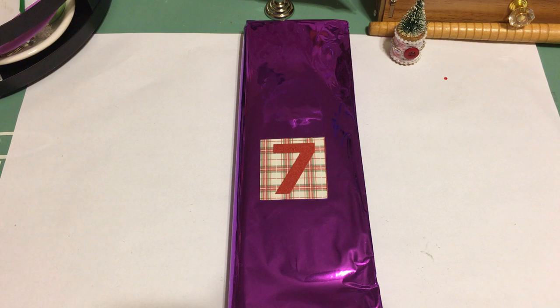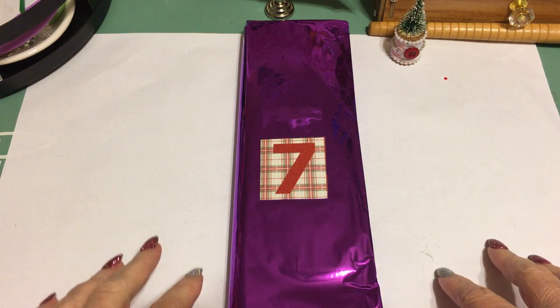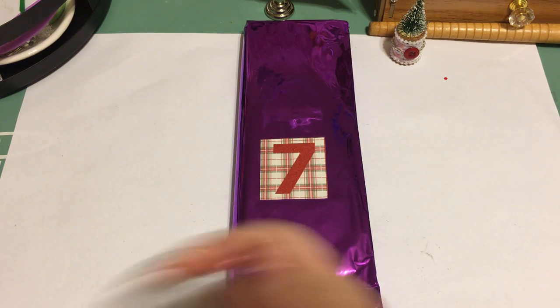For day seven — we decided long before December started that we were going to do a 12 Days of Christmas swap. We were going to send each other a stocking with unwrapped gifts and then 12 days of wrapped gifts. I showed my stocking items, Sam's stocking, and my day one back six days ago, and now we're on day seven.